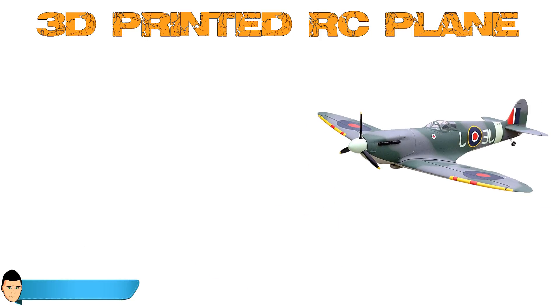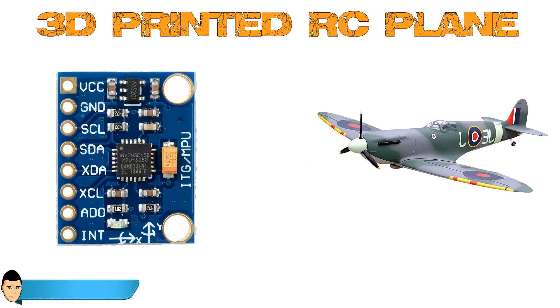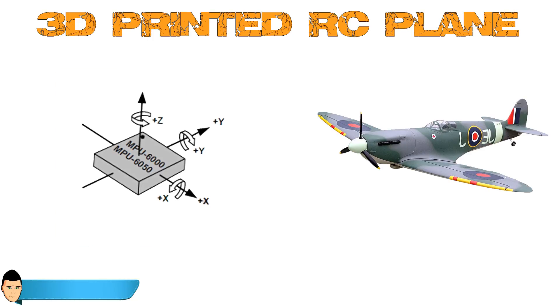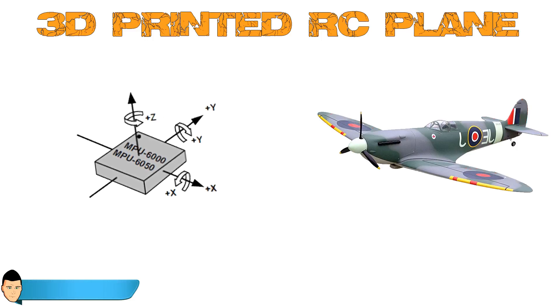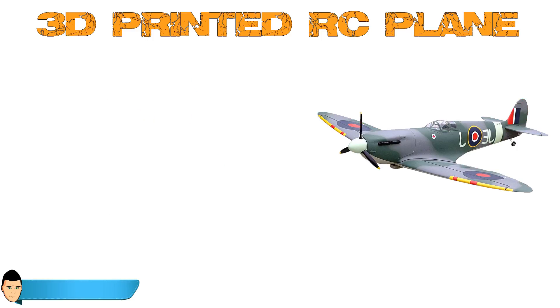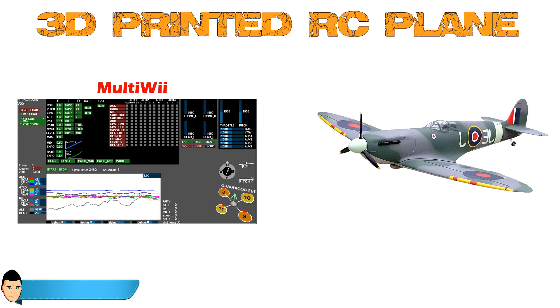To have a stable flight, we will use a small gyro and accelerometer module. By detecting the angle and acceleration of the plane, we can adjust the flight with our four controls. To process all the data, we will use a platform named Multiwii, which is a very powerful radio control platform.